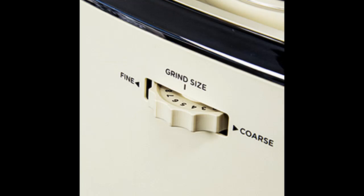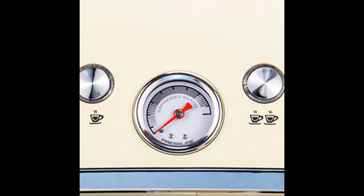Espresso Machine with Grinder Size Dial: take control of your grind size with the intuitive dial, allowing you to adjust it according to the type of beans you're using. Achieve the perfect grind for your desired flavor profile.